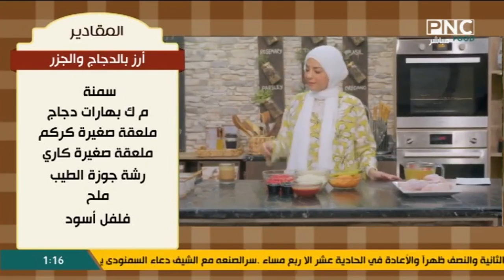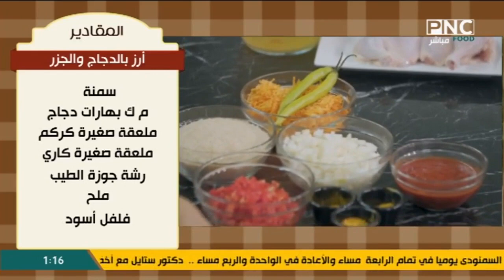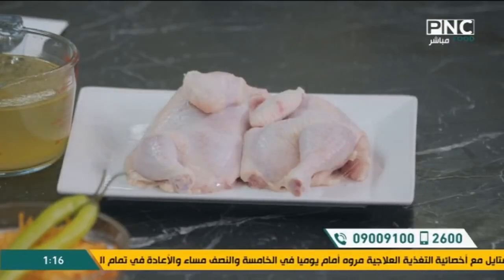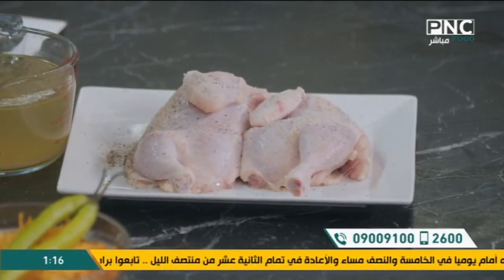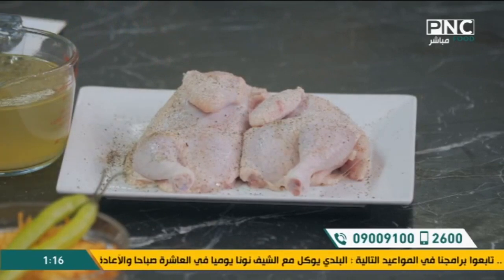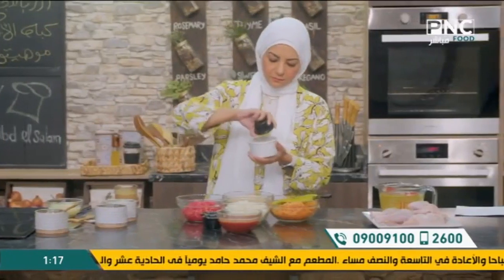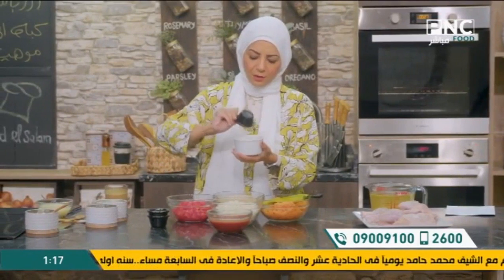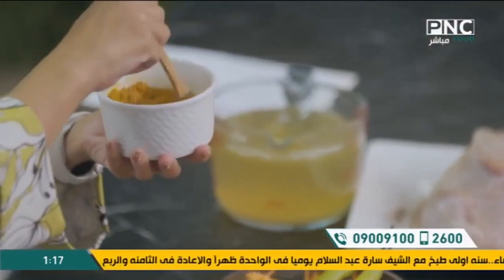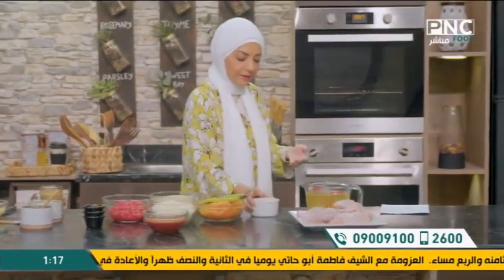هنعمل دلوقتي تتبيلة سريعة للفراخ. بصوا أنا باخد الملح والفلفل الأسود وعلى ناحية الجلد بديها رشة، وعلى ناحية الجلد برضو رشة فلفل. هاخد كل التوابل دي وهخلطها في بولة - بهارات الفراخ والكاري والكركم. وعلى فكرة هو ممكن ما يتحطش فيه كاري. هو مش رز بخاري 100% لكن نسخة قريبة منه، بيبقى فيه بشر برتقان وتوابل أكتر. احنا النهاردة عاملين حاجة أخف شوية وأسرع، ومناسبة قوي للي عايز ينجز.